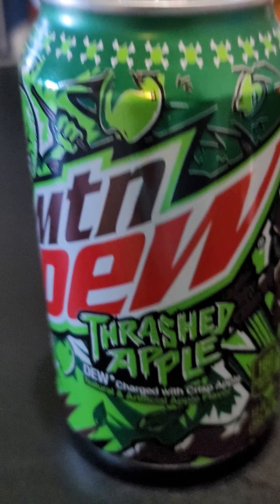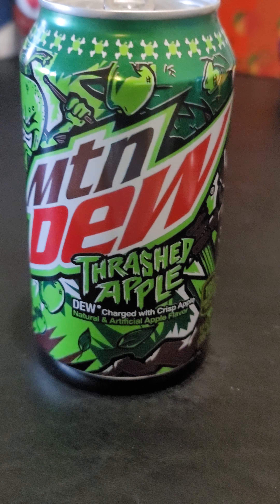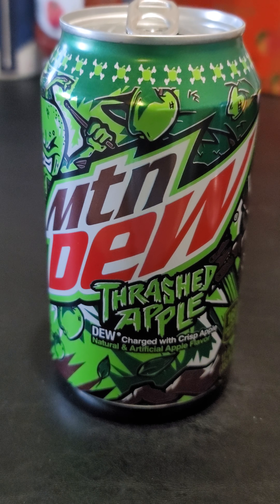So yeah, that was a good one. I'm going to give that one a thumbs up. I'm going to make another quick taste test of a different product, so we're going to get that one right after this one. But that concludes the Mountain Dew Thrashed Apple taste test for today. We'll see you in a minute. Bye bye.